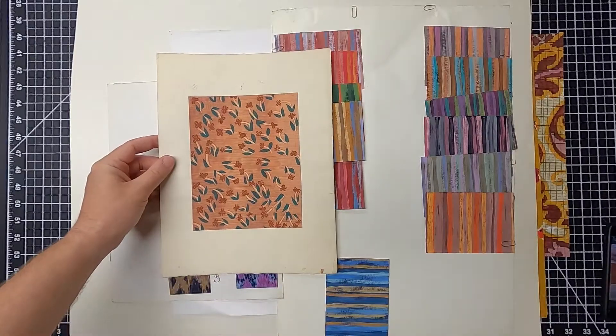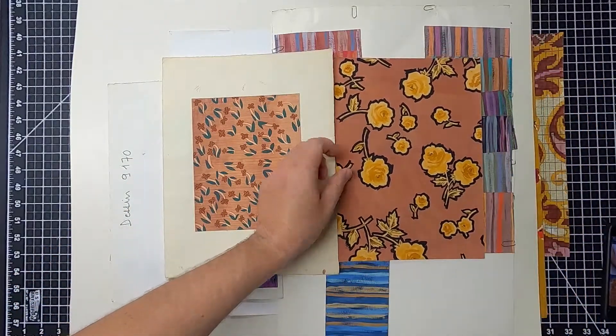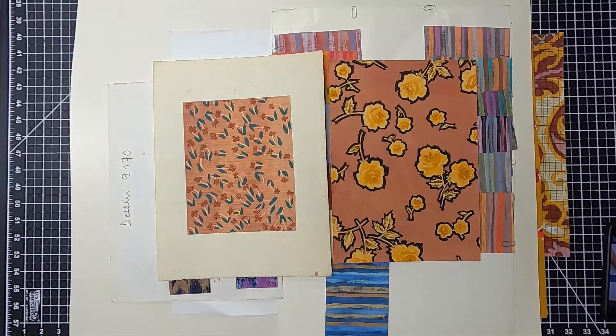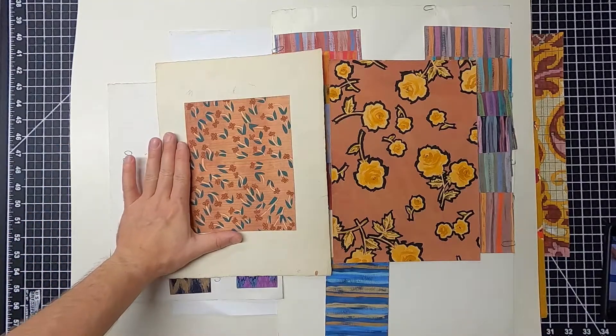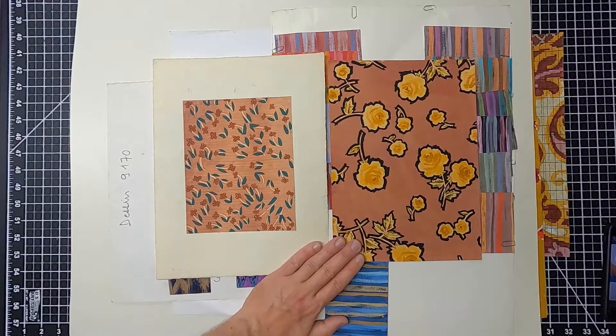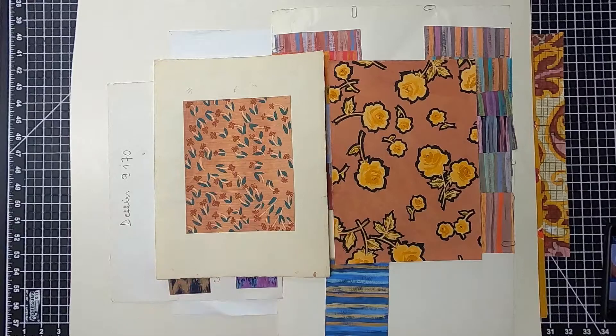Some artworks are not executed in repeat. Some of them show us at least the spacing between the motifs in the artwork, so although we can't see repetition, we get a good sense of the spacing. Somebody knowledgeable on repeats, layout, and spatial balance would have to adapt these artworks to make them manufacturable.